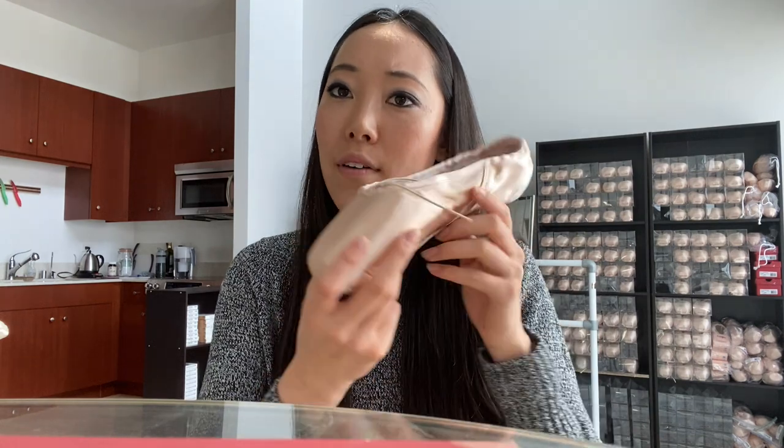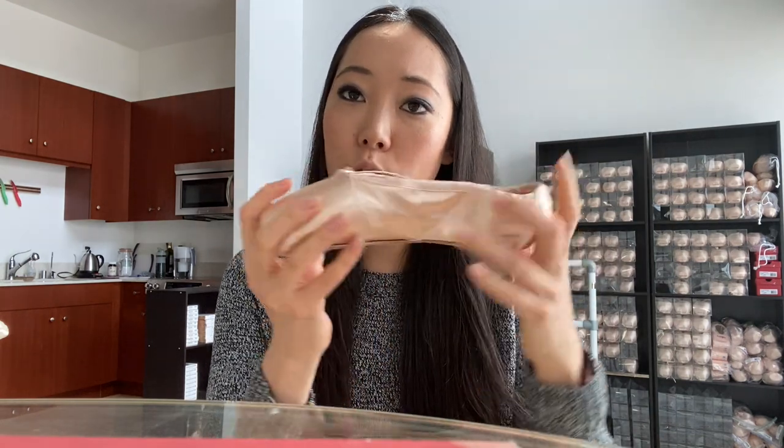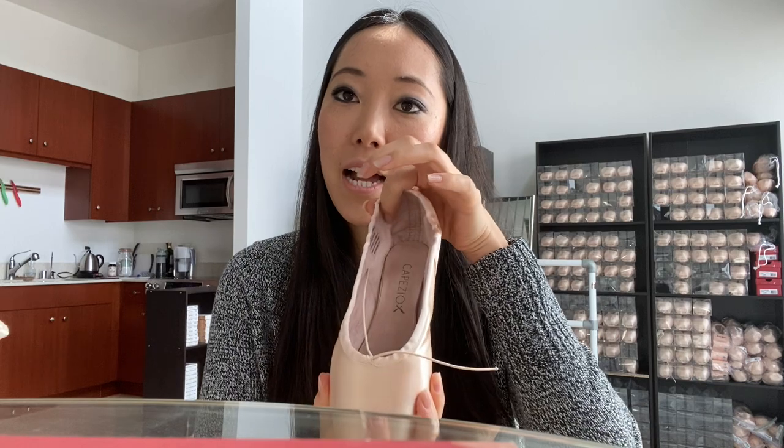You have to make sure that you're not going through the elastic, because if you get the elastic caught while you're sewing, you can't pull the drawstring anymore. The Capizio Ava has an elastic drawstring so it's easier to pull. If the shoe is fitted well though, you really shouldn't have to pull your elastic — if you pull it too tight it might cut off your achilles, so you want to be careful with that.